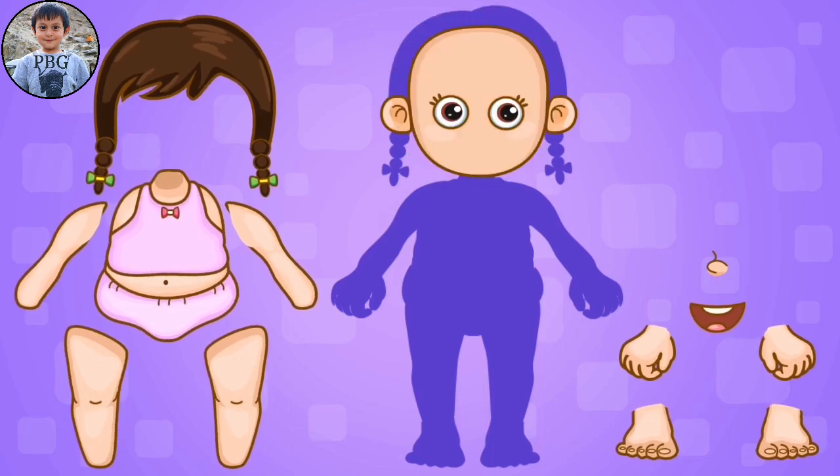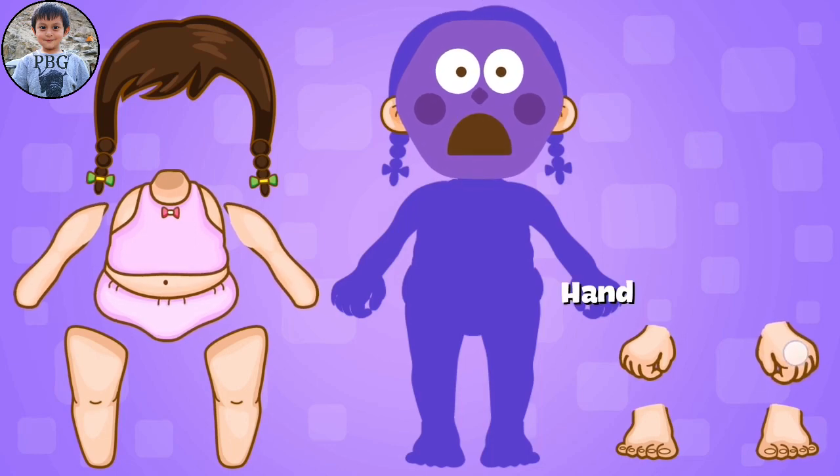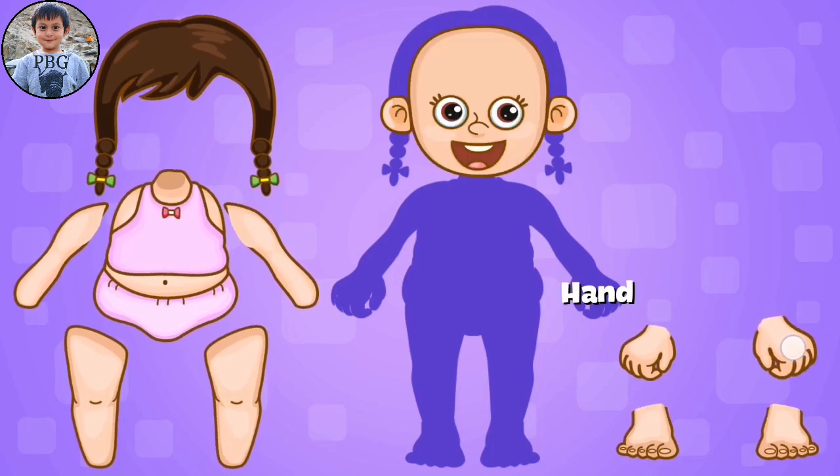Okay, and next, the nose. Pointy nose. Touch your eyes. Next, the mouth. Touch your ears. Touch your mouth. Touch your nose. Touch your knees.